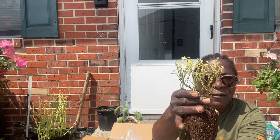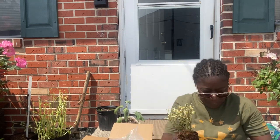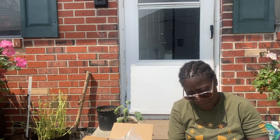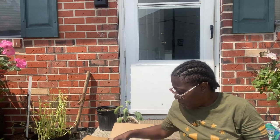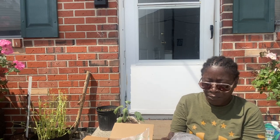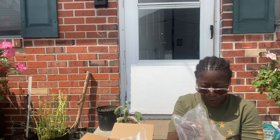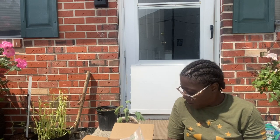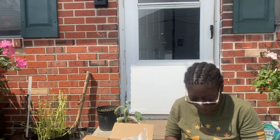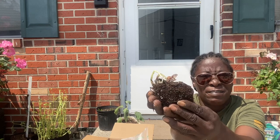The blueberry bush is still nice and damp, I like that. It's starting to get some weeds on it, so we'll be planting that one today. Next thing I purchased is my blue spruce shrub. I'm not sure if it's supposed to come like this, but I'm very disappointed in this one - it's a bit dry so we definitely have to plant it today.